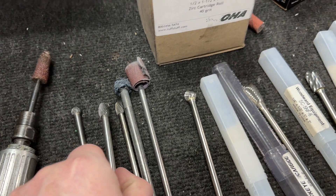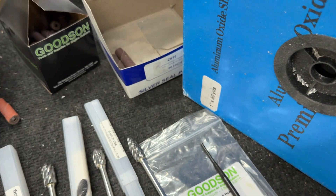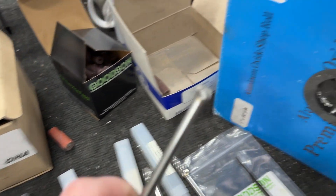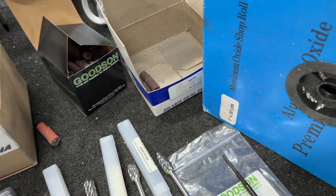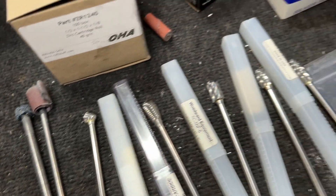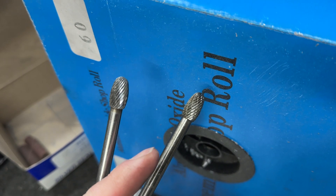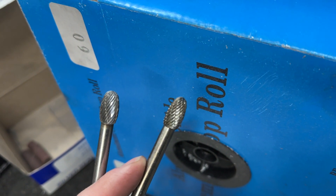I've also got a couple of smaller ones — these are quarter-inch ovals, similar to the main one but not as aggressive a cut. These are also used for chambers, along with a smaller ball. Sometimes I use a cross-cut. You can tell the difference — no cross-cut versus cross-cut. These are better for cast iron, but I still use them sometimes because sometimes it feels like they cut better.